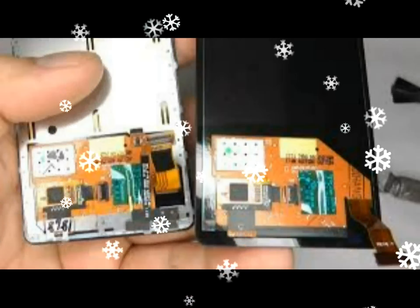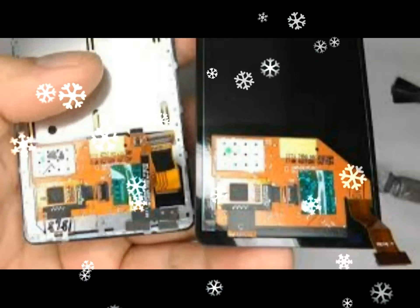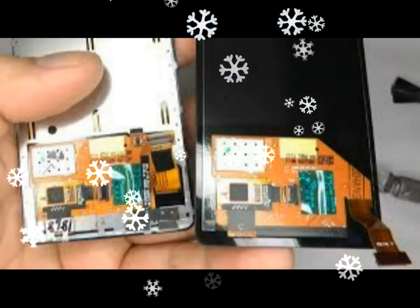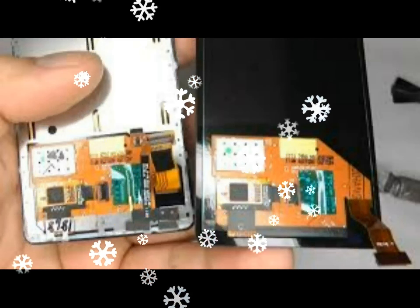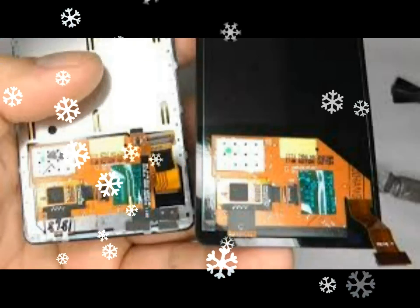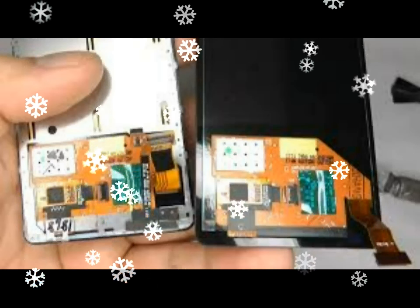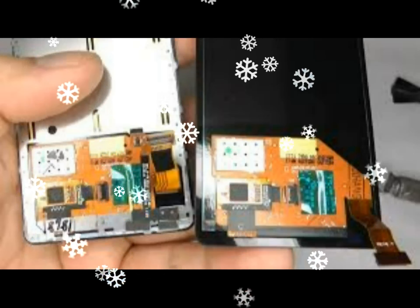When you lift the plate free, make sure the battery comes away with it. If you feel some resistance, the battery is probably stuck down on the other side. In this case, use a hot air gun or hair dryer to soften the adhesive holding the battery to the phone and it will eventually become free.